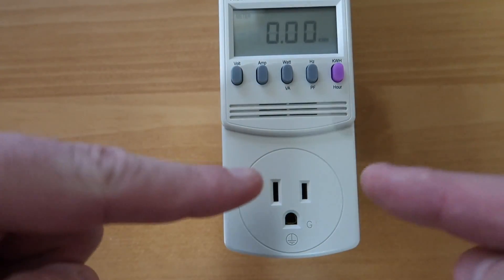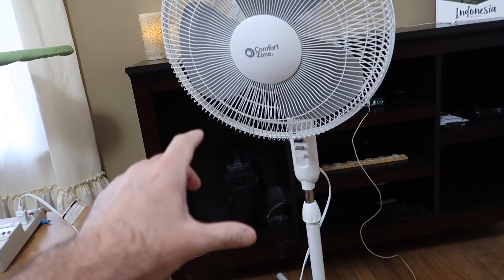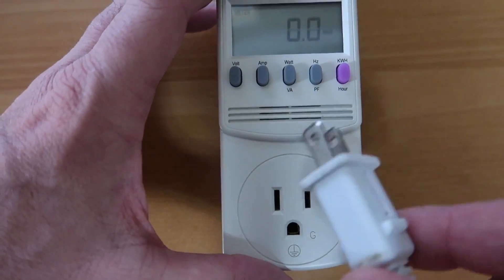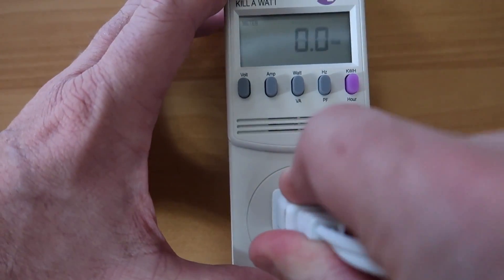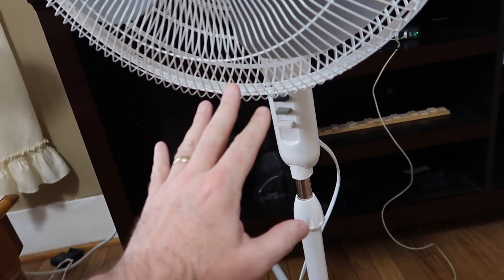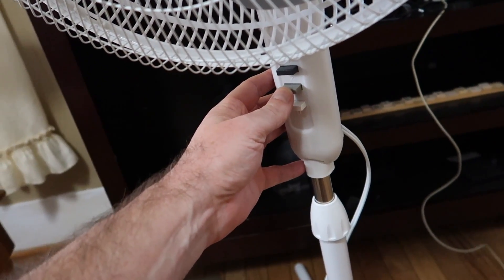So let's go ahead and plug something in. The first thing we want to test is this fan, just to make sure the Kill-A-Watt works. We'll set it to watts, which is zero. Now we plug in the fan and it still says zero because it's not turned on. We've already got it plugged into the Kill-A-Watt — it's reading zero watts. Let's go ahead and turn on number one.